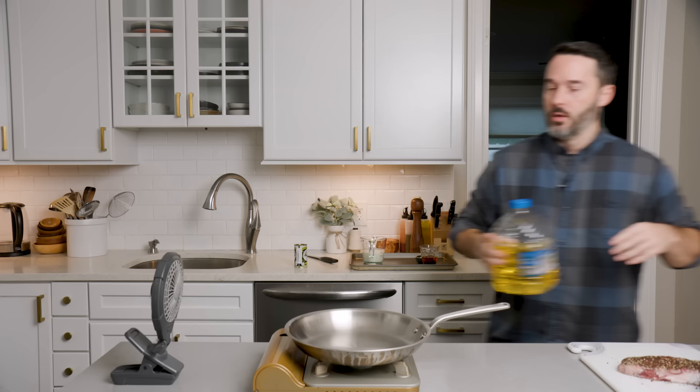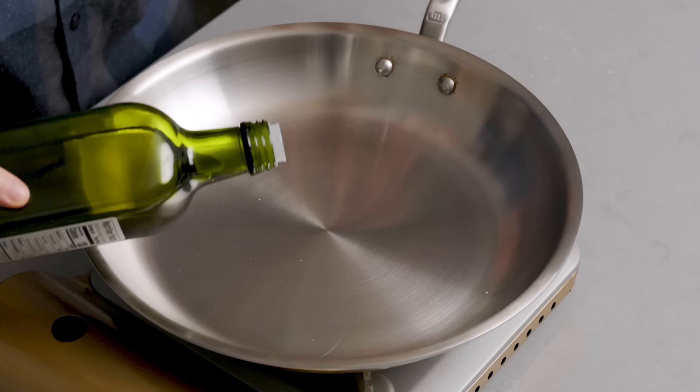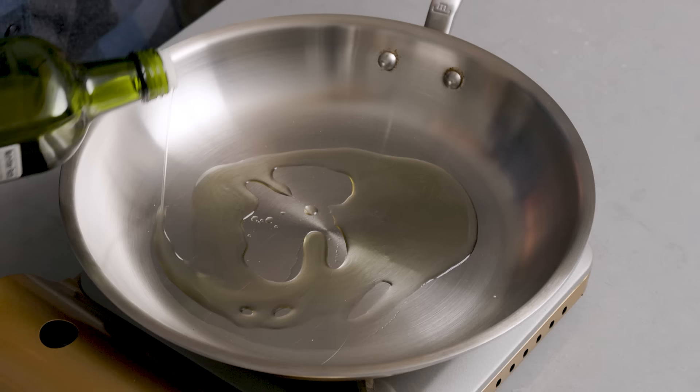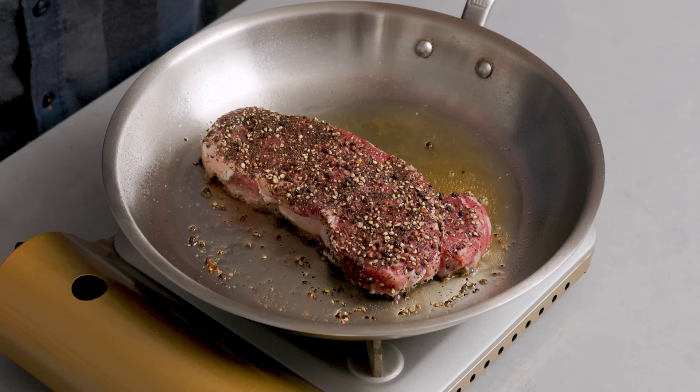We're going to get a beautiful crust. Your crust is only contingent on one thing: whether or not your steak was dry before you put it in. Let it heat up for three minutes — we're using stainless steel. Four minutes per side for even cooking, and we'll also turn it on its side. I'll determine at that point if my steak is only 105 degrees — then we'll finish it in the oven. I like my steak about 125 to 135, which is around rare to medium rare. Just put it down and leave it alone. Don't do anything else.